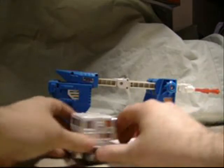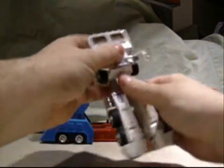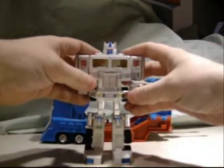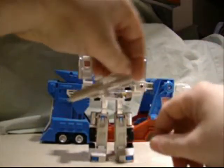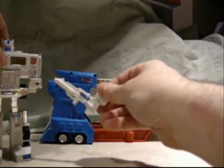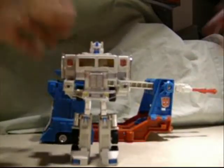The cab — just like Optimus — legs down, the feet out. Really simple transformation. You put the fist in, you get the idea. He comes with a gun. So there he is.